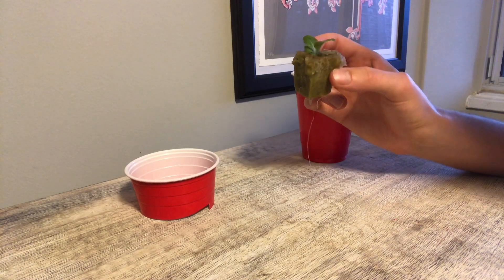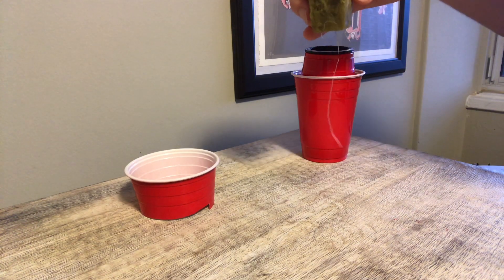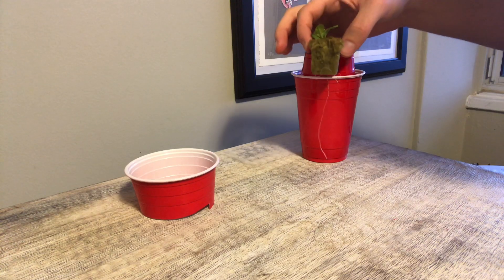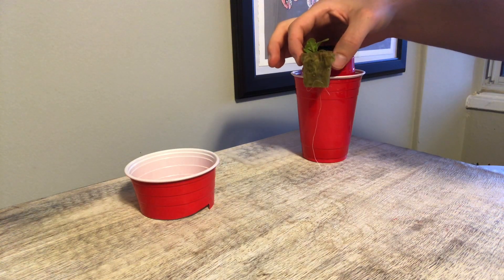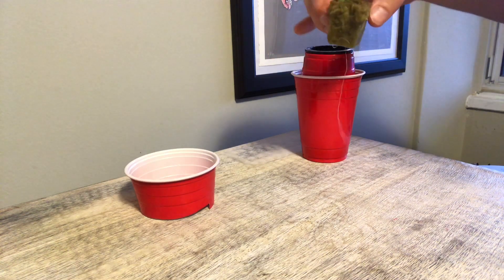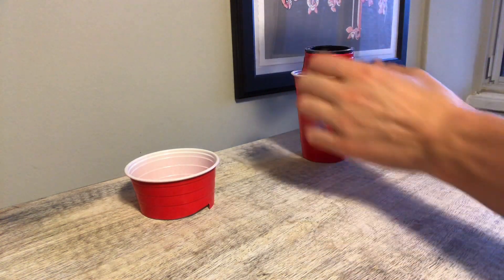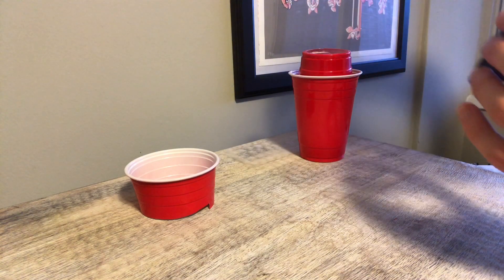I've grabbed a small lettuce seedling here — it's about eight to ten days old — and I'm going to use that to grow within this hydroponic system. As you can see, the roots on the bottom are pretty long and are going to have no problem getting down into the water and nutrients that we will be storing in the bottom cup.